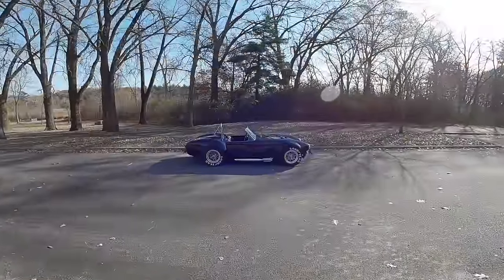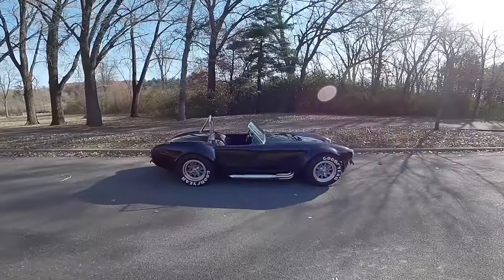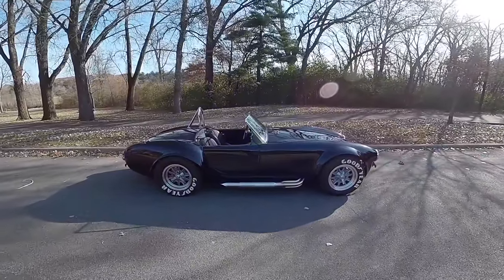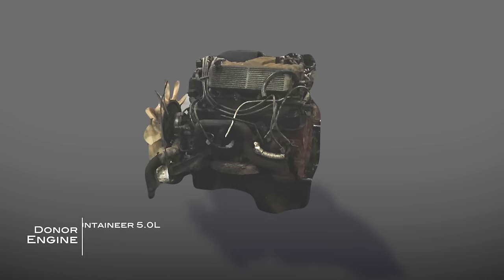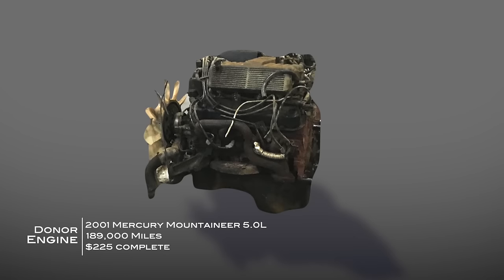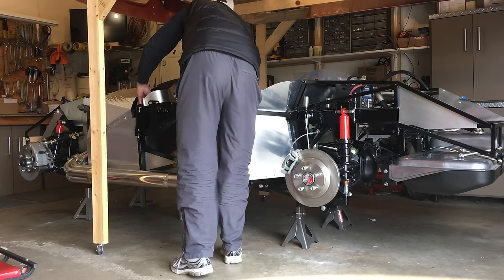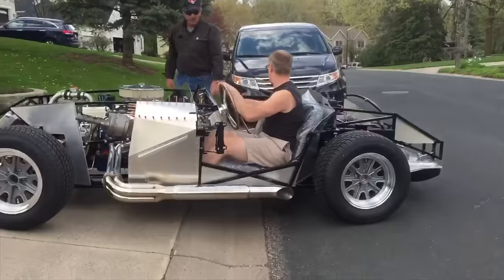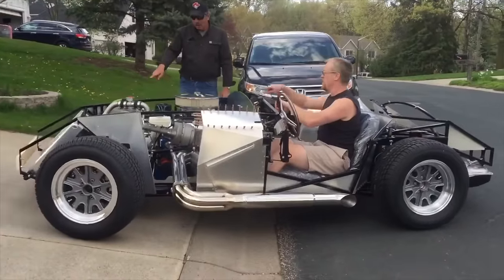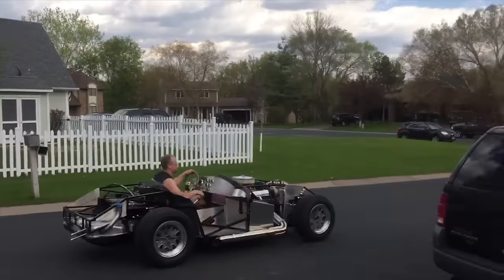Ask yourself: are you trying to build a car show specimen, or are you trying to build a car that's well suited for the street? I built this motor in a very budget-conscious manner, which means I didn't necessarily do it by the book. I was most focused on just getting the car out on the road so I could work out some of the bugs, get it licensed, and long-term I'd always planned to rebuild another engine — and that's actually what I'm doing right now.